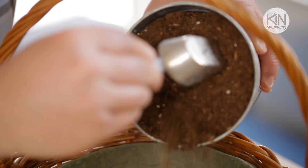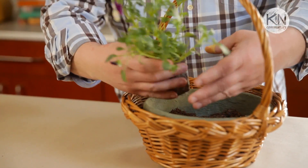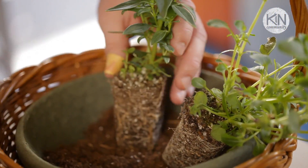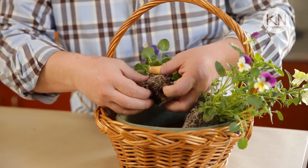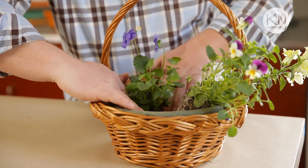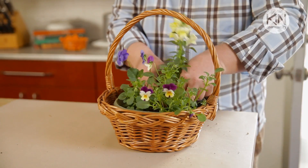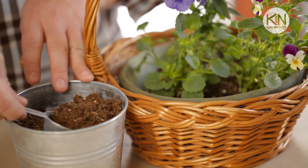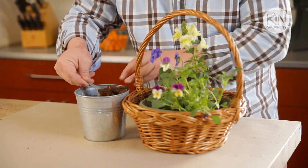When you're back home, fill your liner about a third of the way full with soil. Then take a few of your plants and arrange them on top. Once you're happy with their placement you can loosen up the roots and press them gently down into the soil. I could easily fill the entire basket with plants but I do want to leave room for eggs, so I'm just using three.